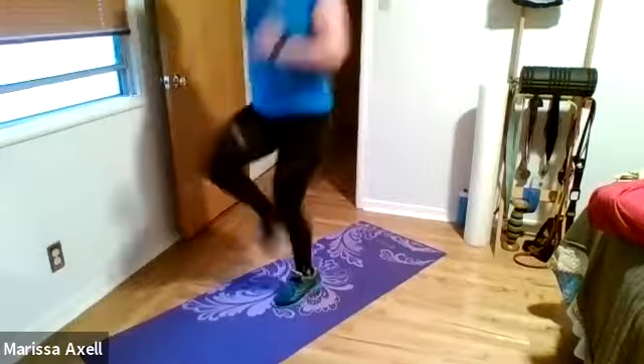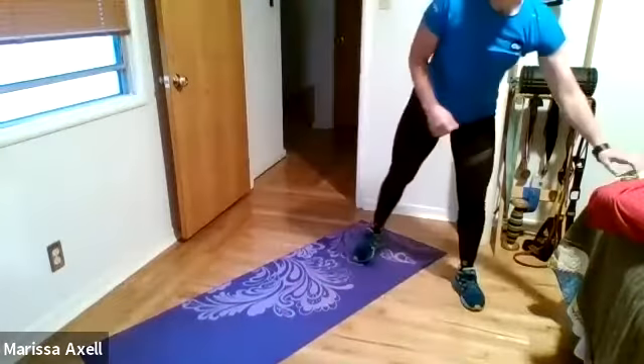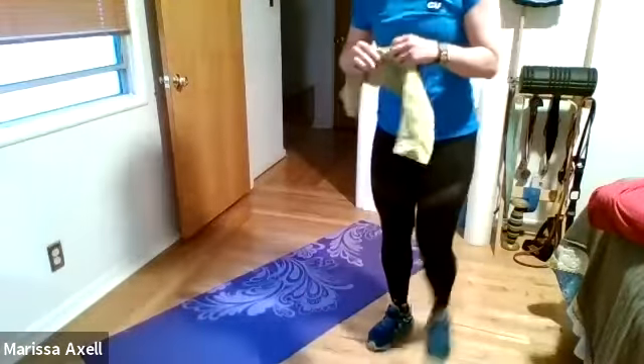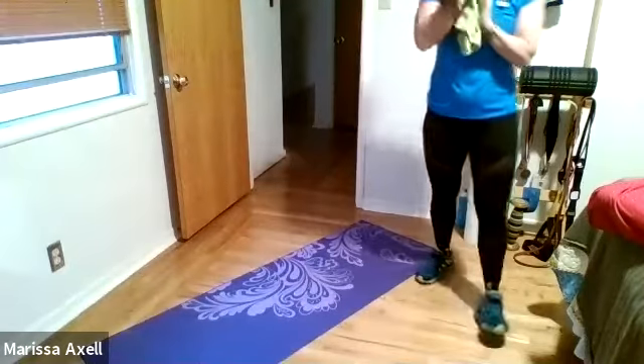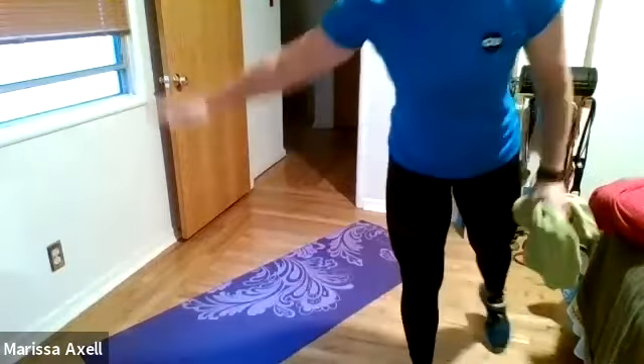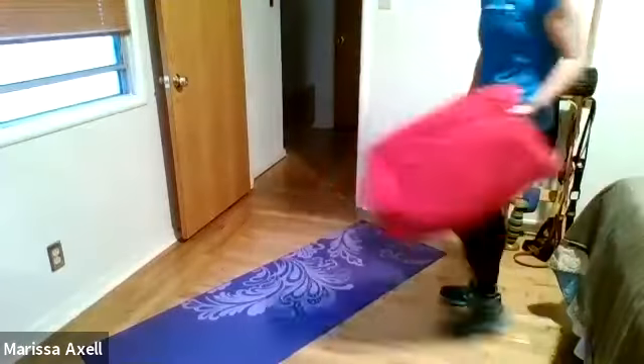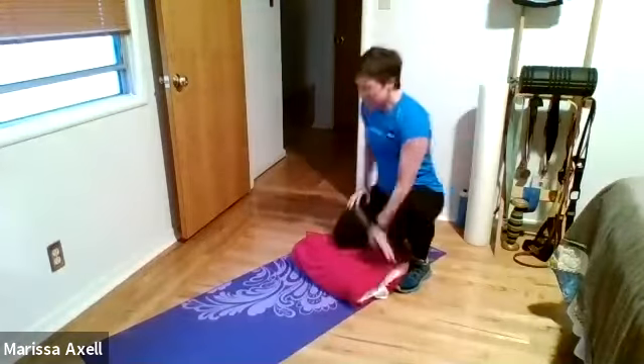Let's go, everybody. Good. High knees. Awesome, Michelle. Awesome, Kinsey. Go, go, go. Three, two, one — rest. Team, we are titanium today. Let's work on it. Last upper body. Ready? Set. Begin. We're at a three — last time through. One. Two. One. Three. One. Two. One.